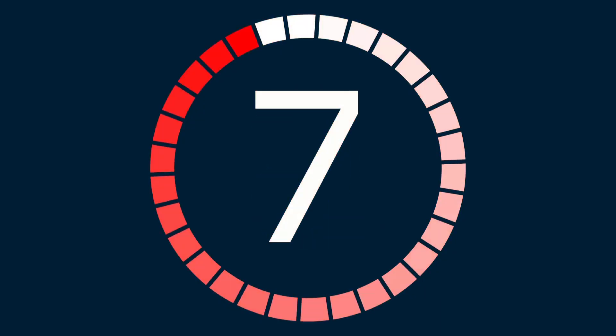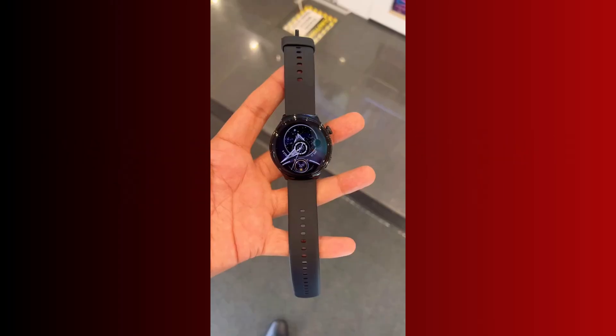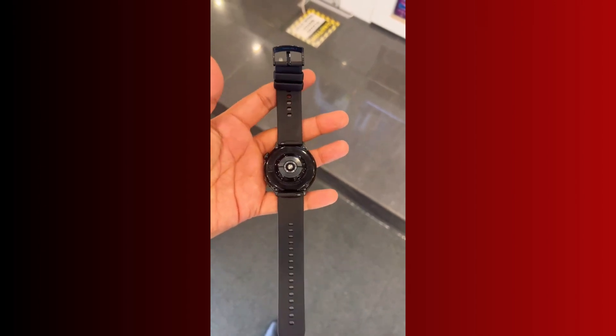Hello, and welcome to SmartWatch Series. The countdown is on, and something huge is cooking. On May 15th, Huawei will unveil its next-generation smartwatch, the Huawei Watch 5, and if the cryptic teasers are any indication, this could be the biggest leap in wearable health tech yet.